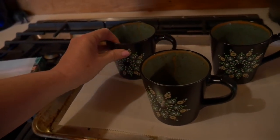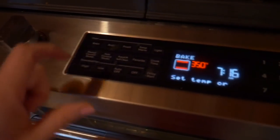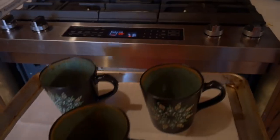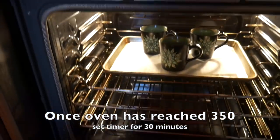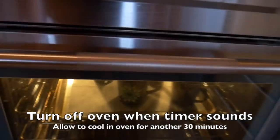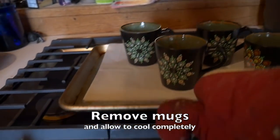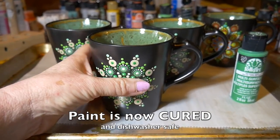I'm going to put these in the oven on the middle rack. The oven is cold right now — I'm just going to turn it on to 350°F and let it preheat with the mugs already in on the middle rack. The oven heats up to 350°F and I let it bake for 30 minutes, then when the timer sounds I let it sit for another 30 minutes with the heat off. Then they're ready to come out and cool completely on top of the stove.